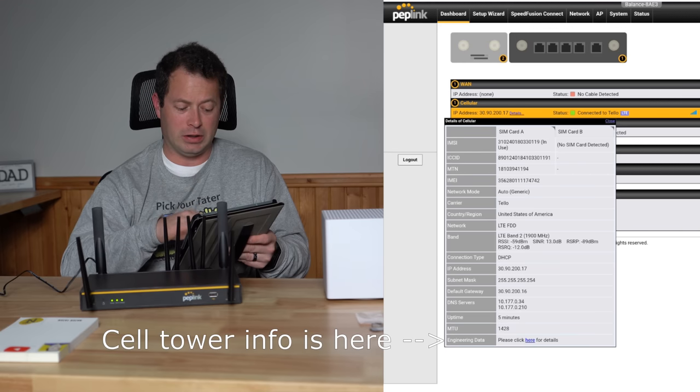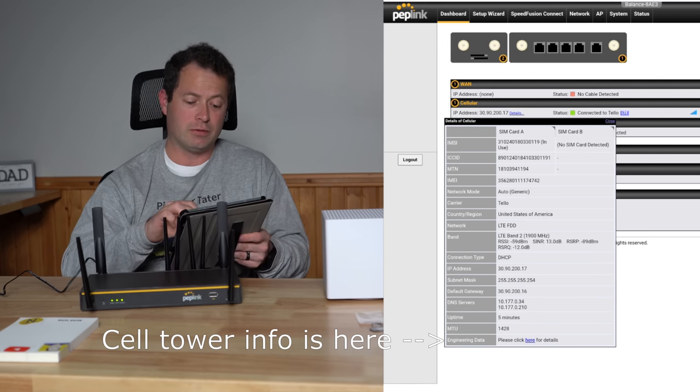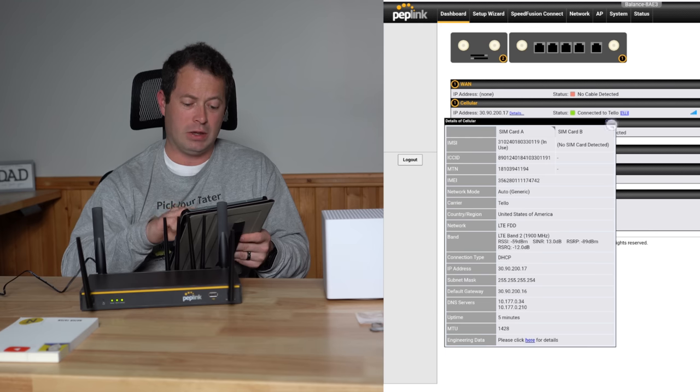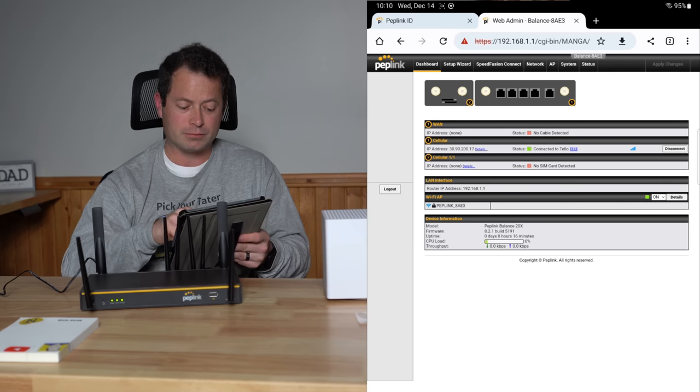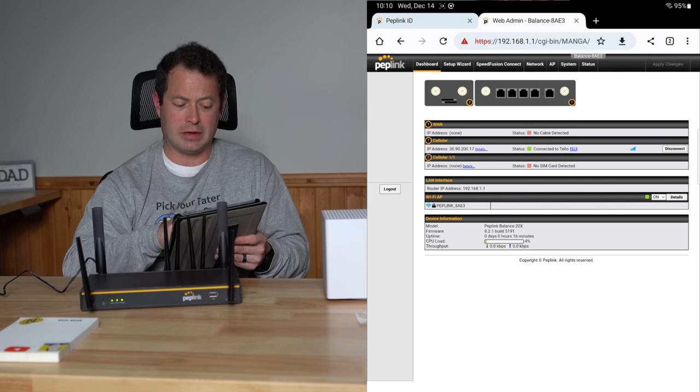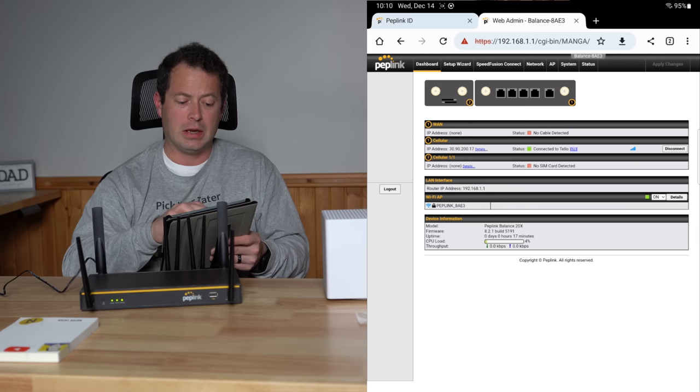That information is helpful to understand what you're connected to. You can go into further settings to look at band locking or change those settings. It also shows the Wi-Fi status and you can turn it off from there. Let's go into the Network section.